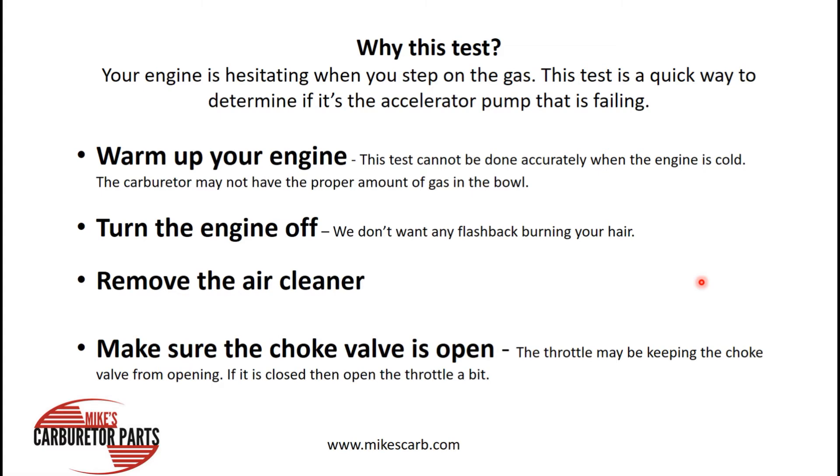Remove the air cleaner, of course. Make sure the choke valve is open. The throttle might be keeping the choke from opening up, so if it's closed, just open the throttle a little bit and let the choke open. If it still doesn't open, then you've got a problem with your choke.